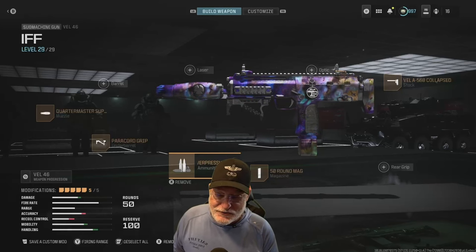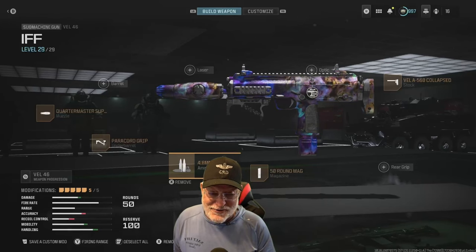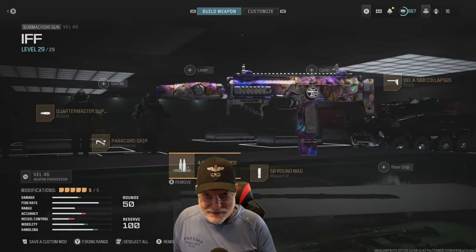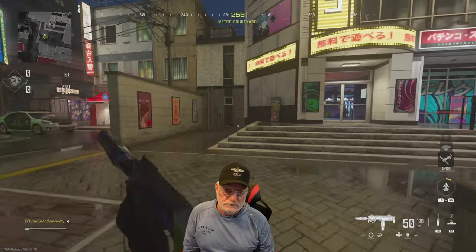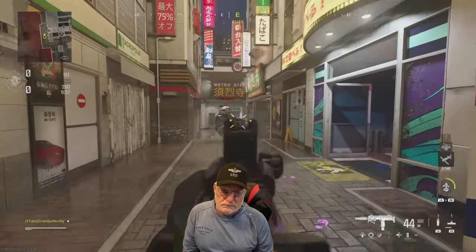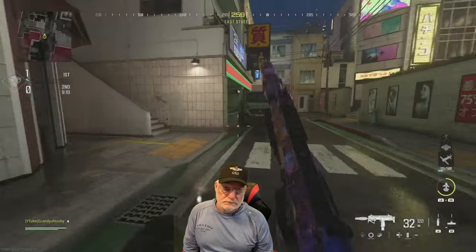Let's take the OG paracord grip and Quartermaster suppressor onto the field of honor and see how it did for Grandpa. Free-for-all in Tokyo — we can stop for sushi. Look at this bullet hose. I mean, this gun is an absolute bullet hose.